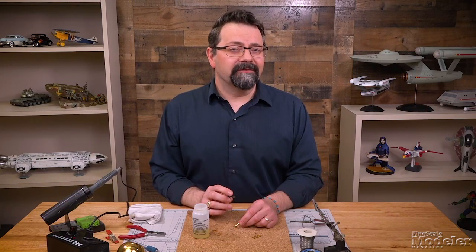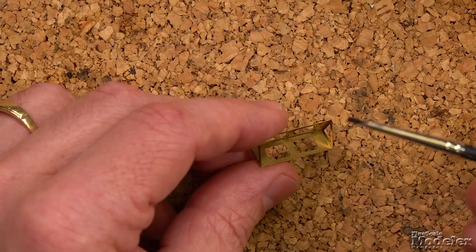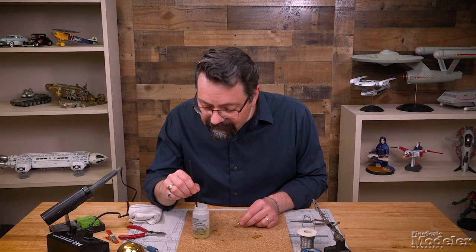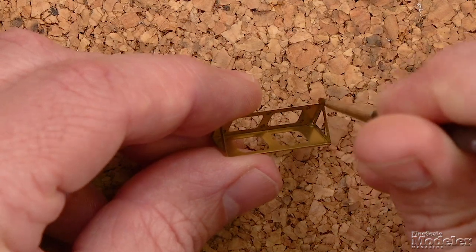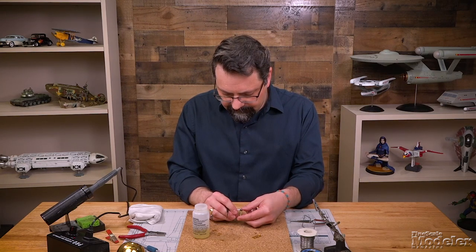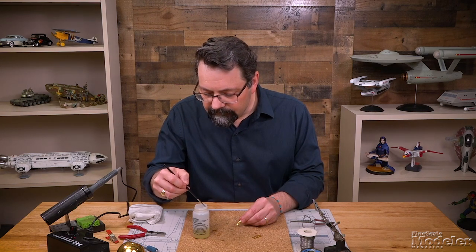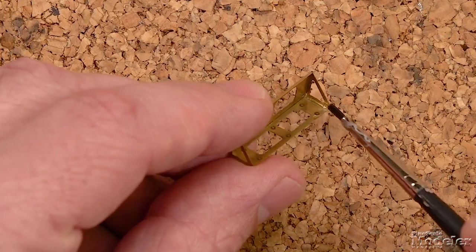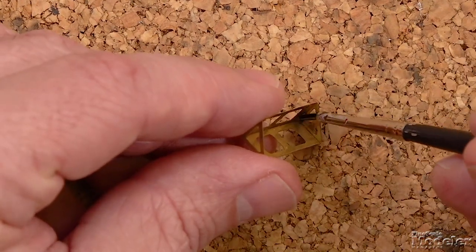Let's go through the process of soldering photo etch metal parts. First, we're going to apply the flux. Take your brush and dip it into the flux, then go ahead and apply it to where you're going to be putting the solder. The flux will stick where you put it — you can see it right down in that corner, and I also put it down in this corner as well.